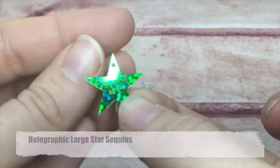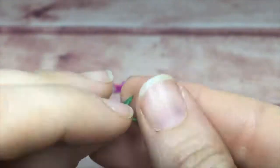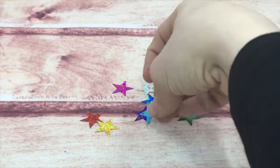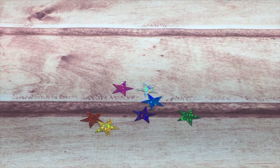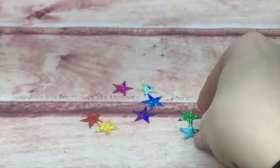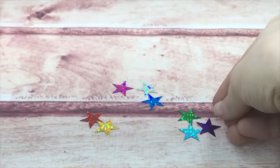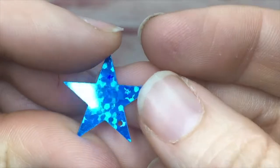Next are my holographic large star sequins. These have a hole in the top, making them nice for stringing — if you want to put them in a string, in a line on a card. They come in pink, blue, green, teal, silver, gold, red, and purple. They just sparkle so beautifully.